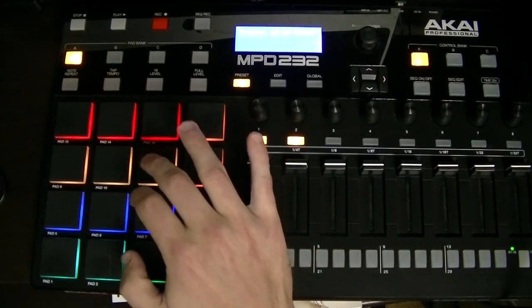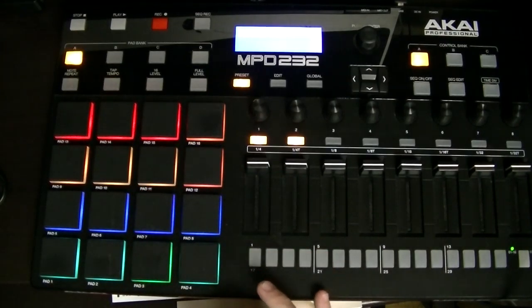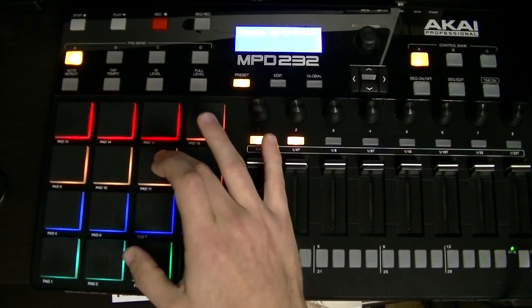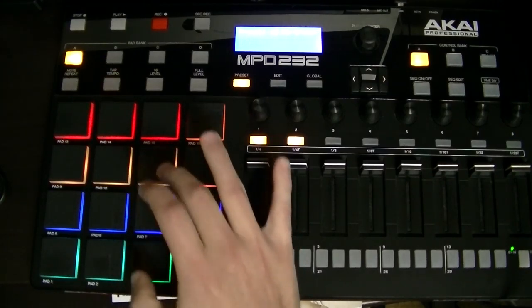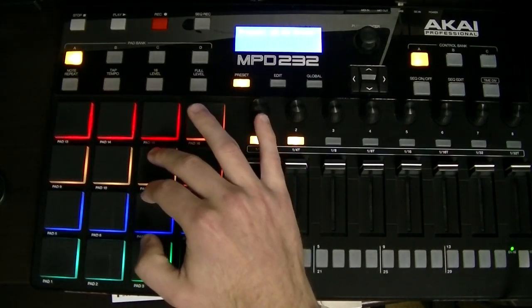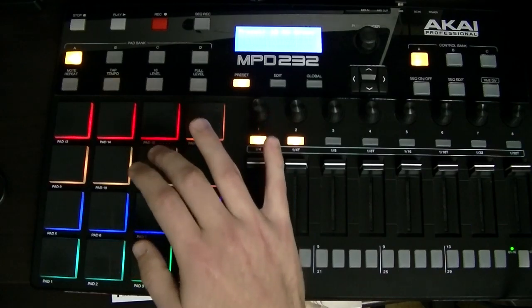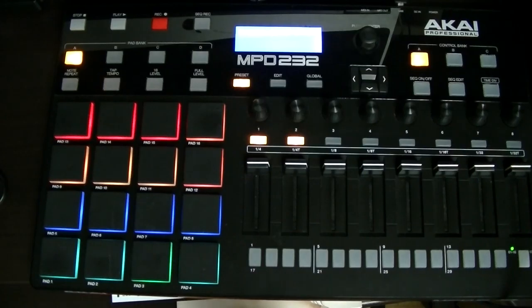Again: one and three and. The only thing a bit different is the one. The second variation starts the same — one and three and — but the only thing different about it is the snare on the end of two. So again: one and three and.